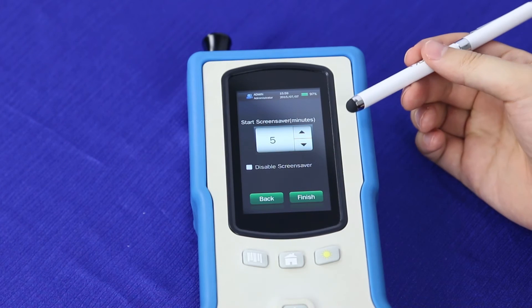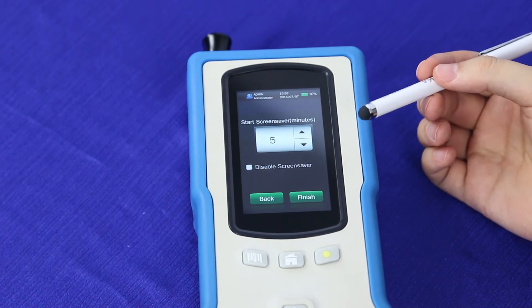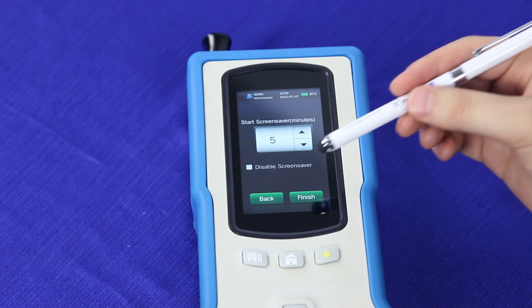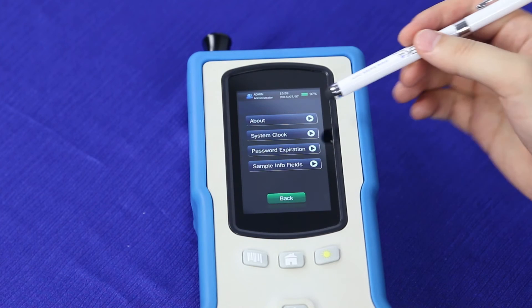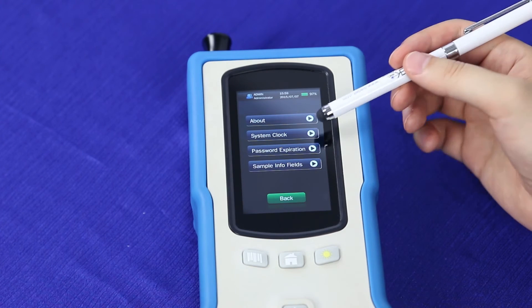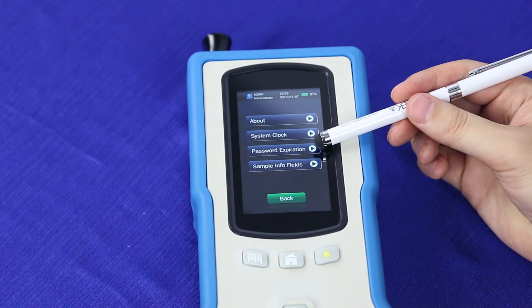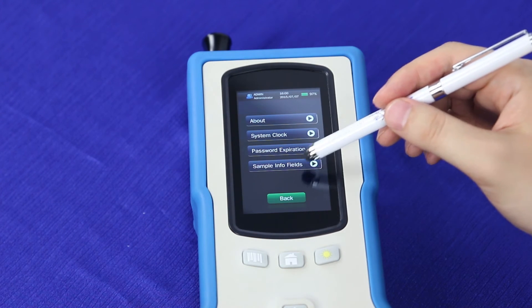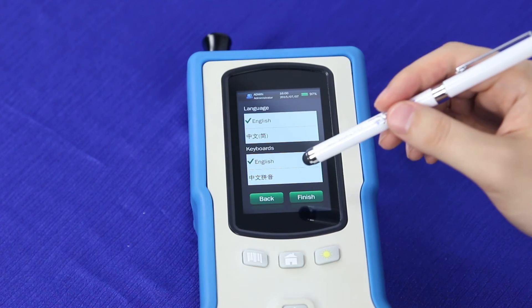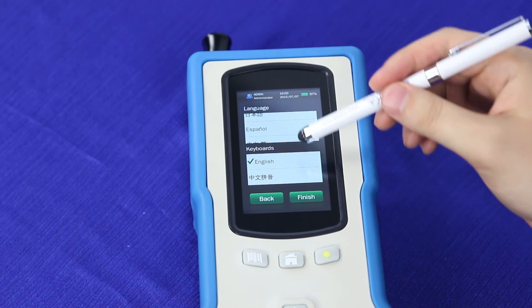You can also change your screensaver settings — make it longer or shorter, or disable it if you don't want it to go to a screensaver. There are also other general settings, such as setting your system clock, setting your password expiration time, adding fields to your methods, and changing different languages depending on your needs.